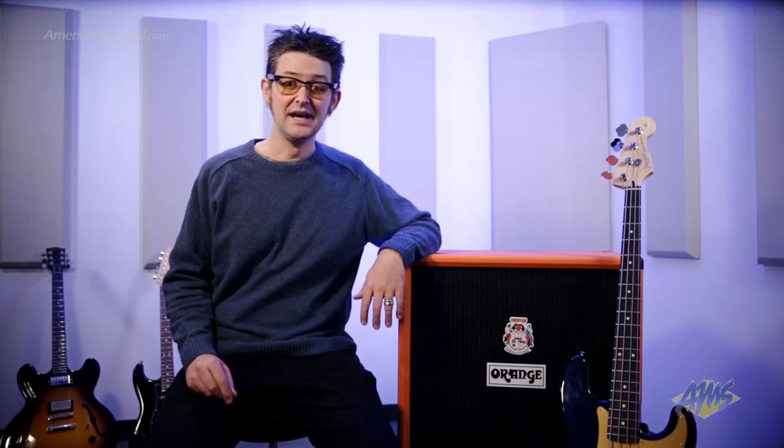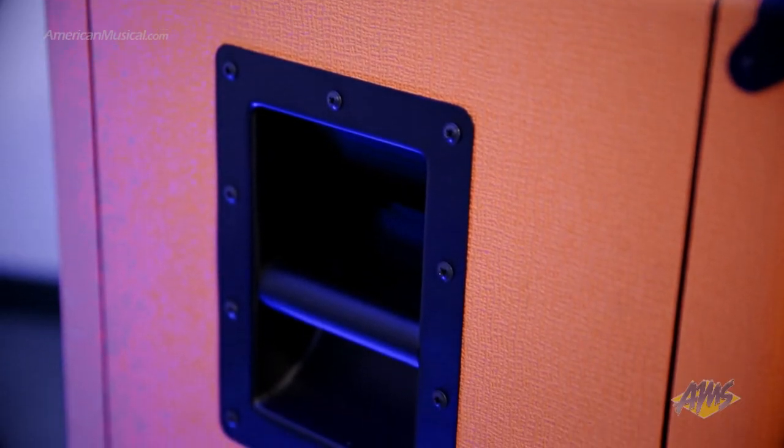Orange's unique skid design feet help to acoustically couple the cabinet to the stage, increasing bass response, and the recessed handles help make load-in and load-out easier. Available in orange tolex with black basket weave grill cloth, the OVC410 has a striking look.